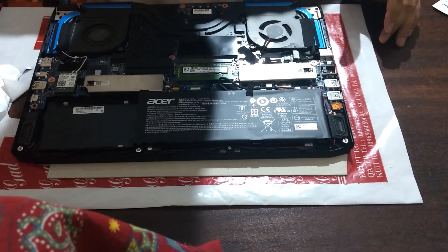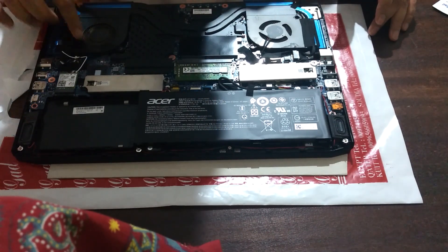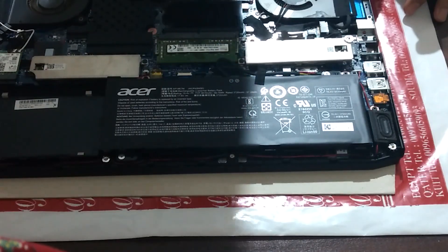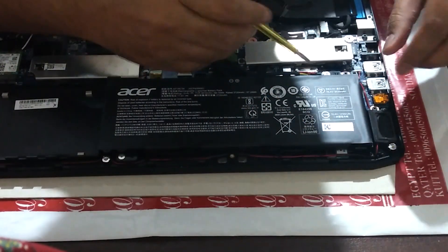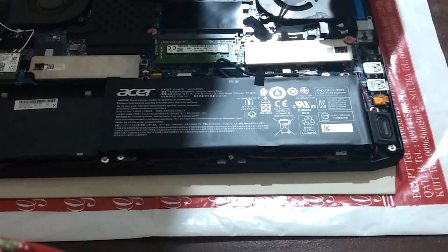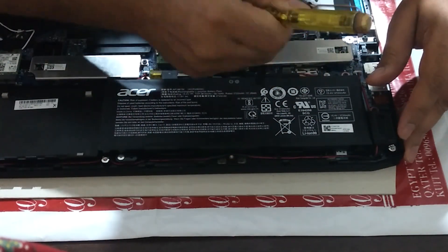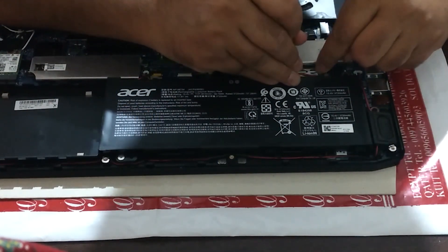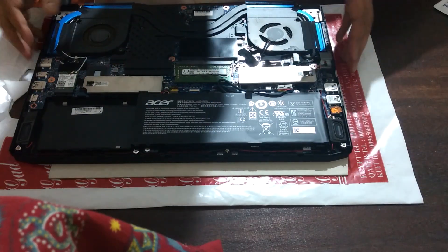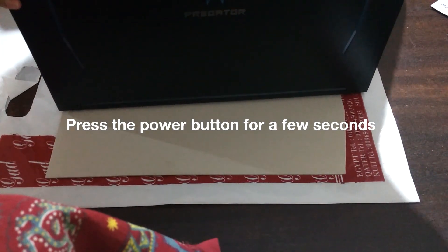You can see these are the fans for the CPU and GPU, and the battery. The first thing you need to do is disconnect the battery. Okay, then just flip it back and make sure there's no power.